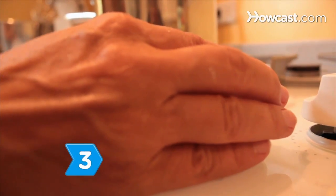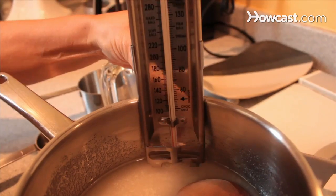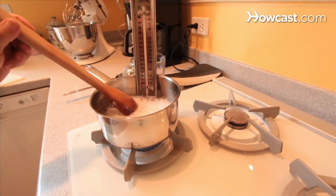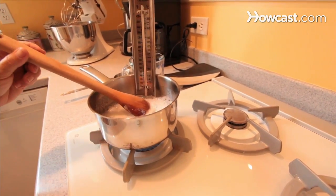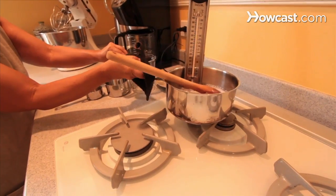Step 3: Increase the heat and attach your candy thermometer to the inside of the saucepan, making sure the bulb is completely submerged. Boil the syrup until the thermometer reads between 238 and 240 degrees Fahrenheit, and then immediately remove the pan from the heat.